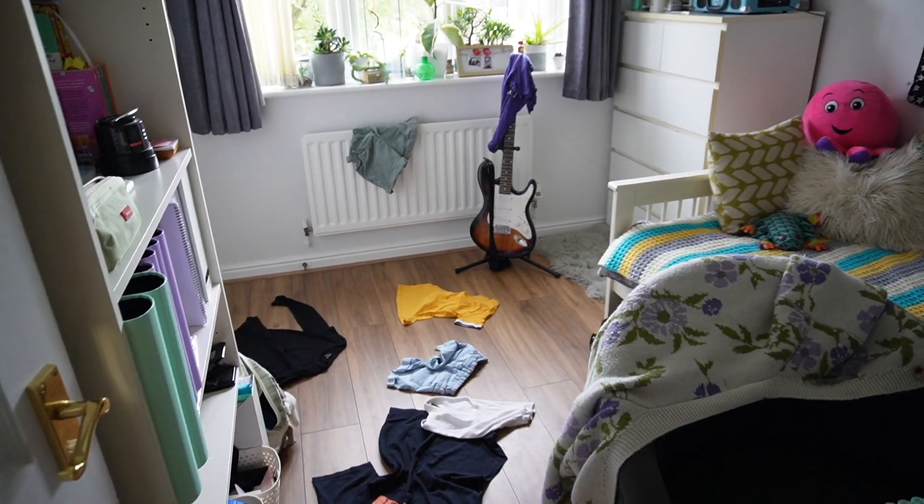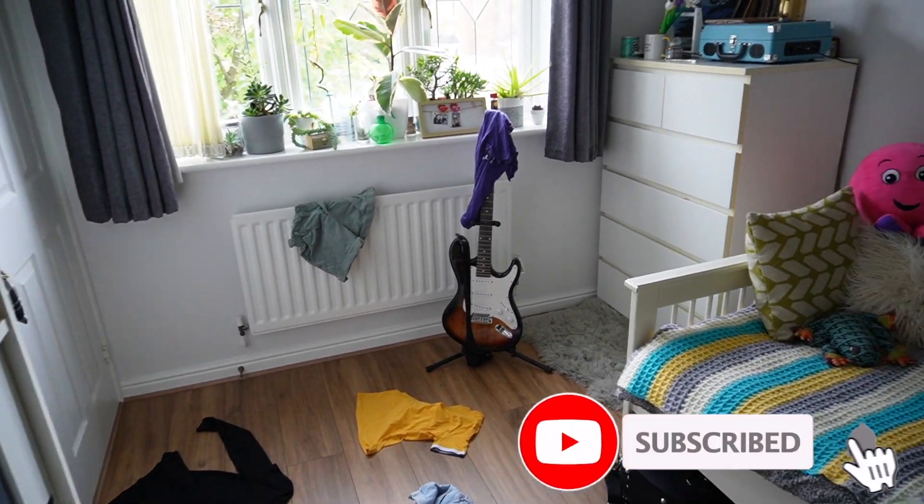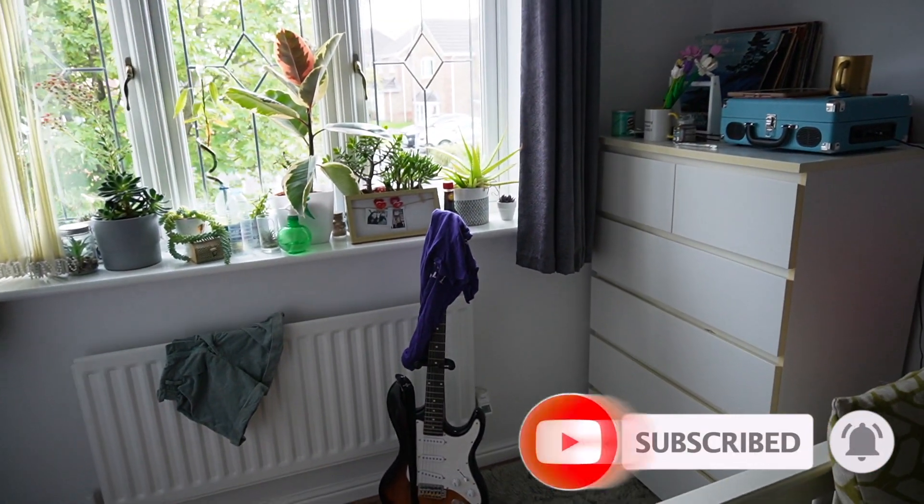We find ourselves today in one of the most dangerous environments on the planet. This is the bedroom of my teenage daughter and it's full of junk. Dad, get out of my room! Gotta go.